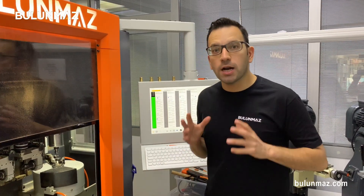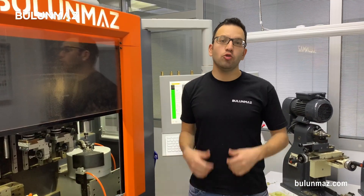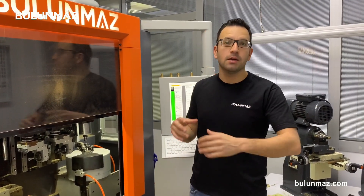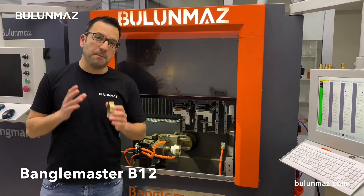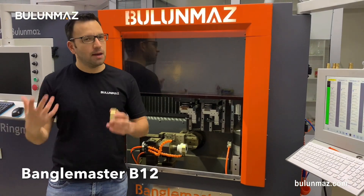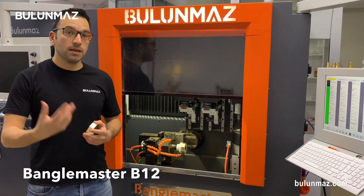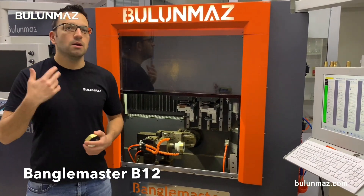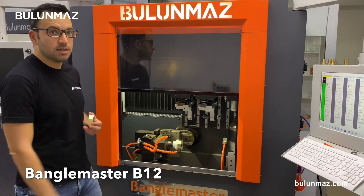In this video series, we are shooting different videos about Bangle Master B12, our new generation bangle CNC machine. You can always go back to our YouTube channel and search Bangle Master B12 to see different videos of this series. If you already manufacture bangles, I'm sure you are 90% manufacturing round or sometimes oval bangles — that's the standard of the industry for many, many years. But our clients keep asking me: do you have something new? Do you develop some new technology? That's why we developed Bangle Master B12.